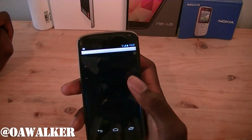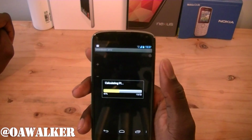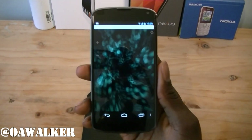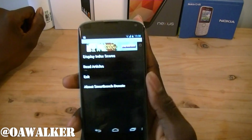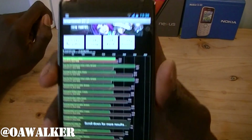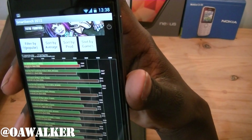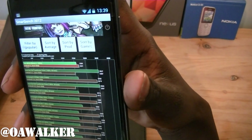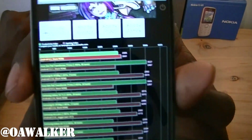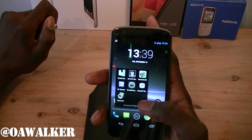We're going to move on to Smart Bench — we're going to run the test and wait for it to finish. The test is finished and we're going to display the index scores. Zooming in a bit — the productivity index is 2585 and the gaming index is 2691. Those are pretty good scores and you can see how they compare against everyone else.